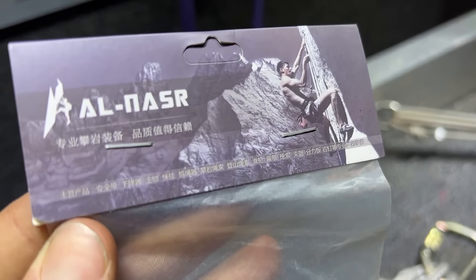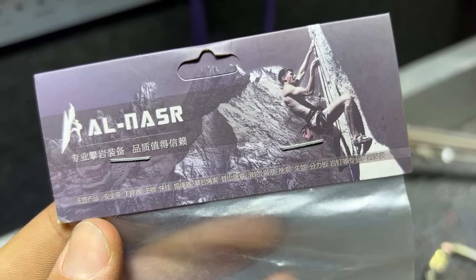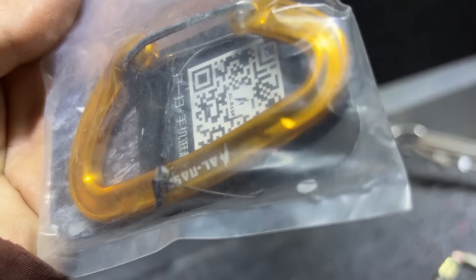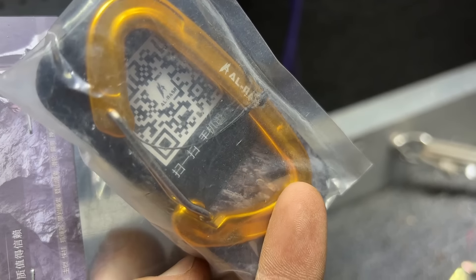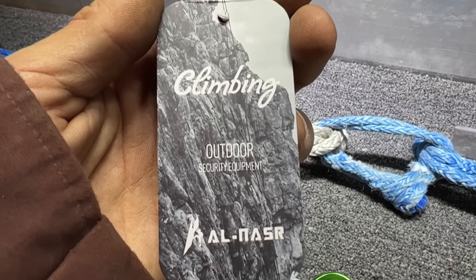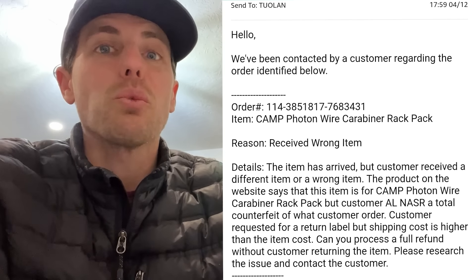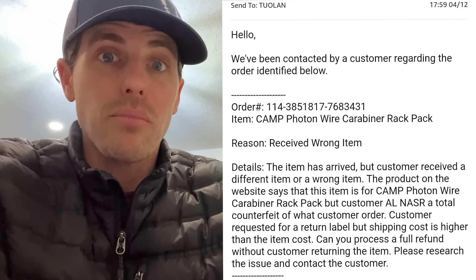Chris tried to buy quality Camp Photon carabiners — rated carabiners, my favorites — and he didn't get them. He got some Chinese small 16 kilonewton carabiners. All carabiners should be rated for 20 or more kilonewtons. He sent a return request for basically a counterfeit product and said he received the wrong item.